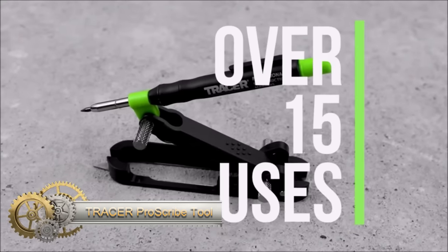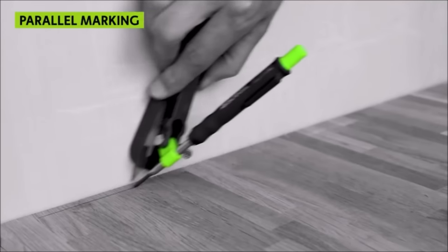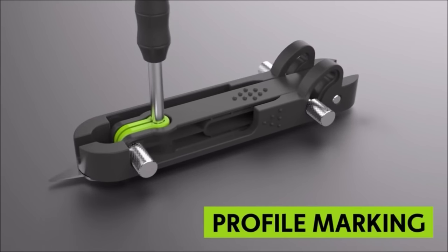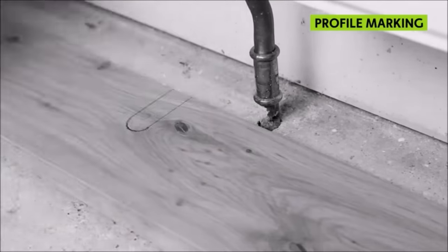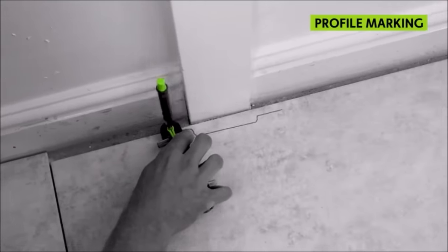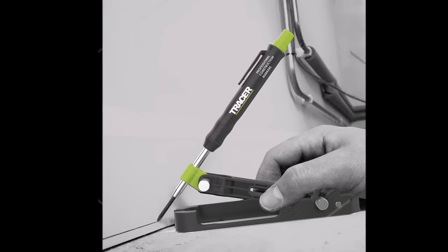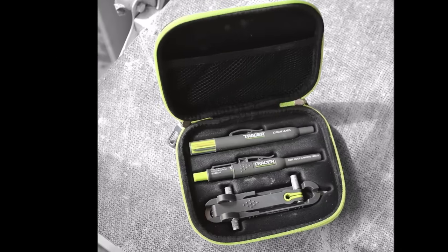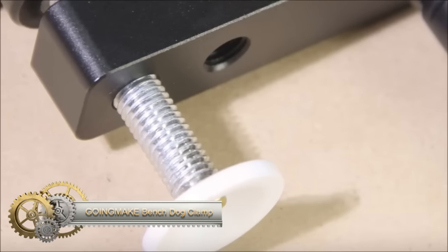The Tracer ProScribe tool with deep hole pencil, 6x replacement lead holster, and carry case stands out as a versatile and durable marking tool for woodworking projects. Featuring four distinct marking modes including parallel marking and compass marking, it enables the creation of straight lines, arcs, and circles. The tool's built-in deep hole pencil allows marking on wood up to 100mm deep. Adjustability to 16 positions ensures flexibility, and its durable construction ensures longevity.